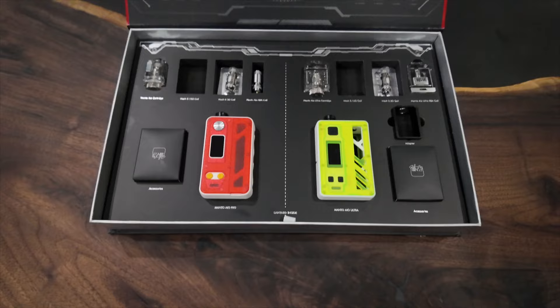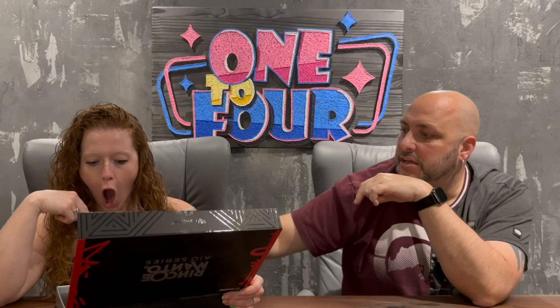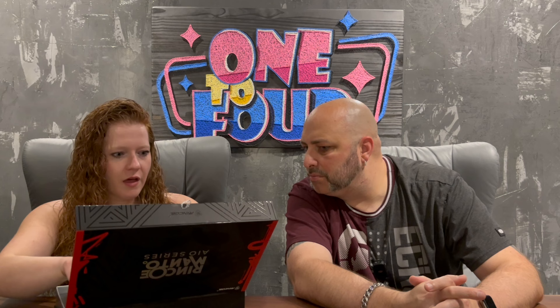This one says Manto AIO Pro, and this one says Manto AIO Ultra. Ultra sounds better. I know there's an adapter to use the dot AIO. There is the Billetbox bridge and there are a lot of coils. We're going to try out the coils. The output power is 10 to 80 watts on both, and the coil resistance is the same material.